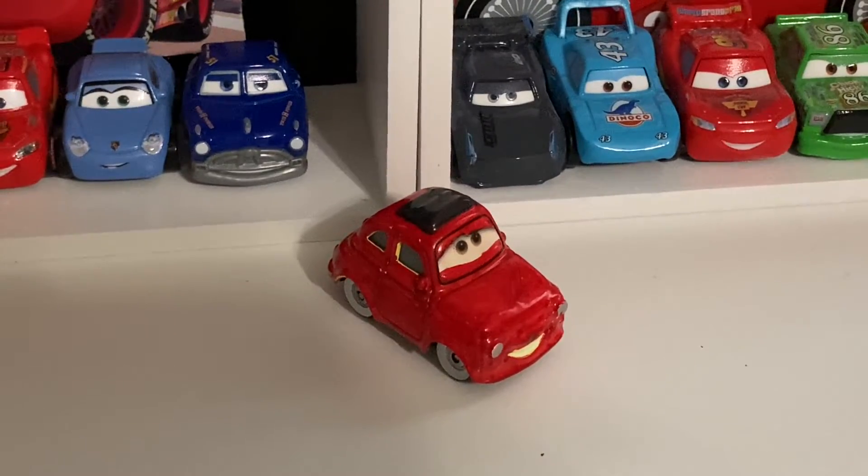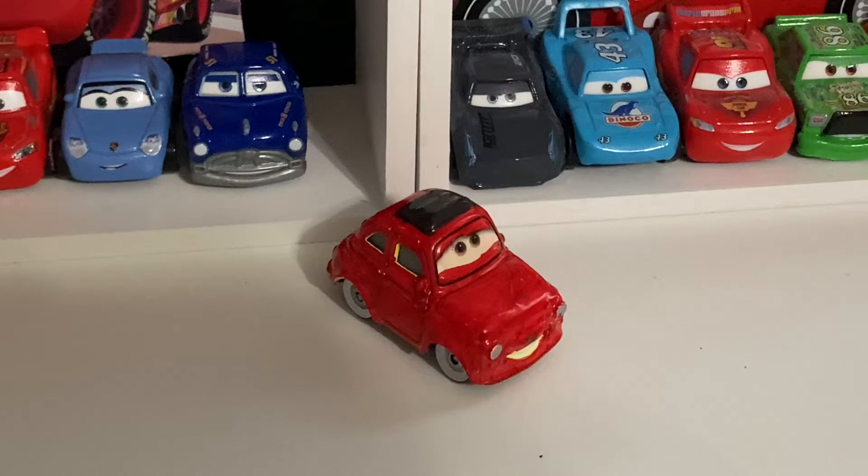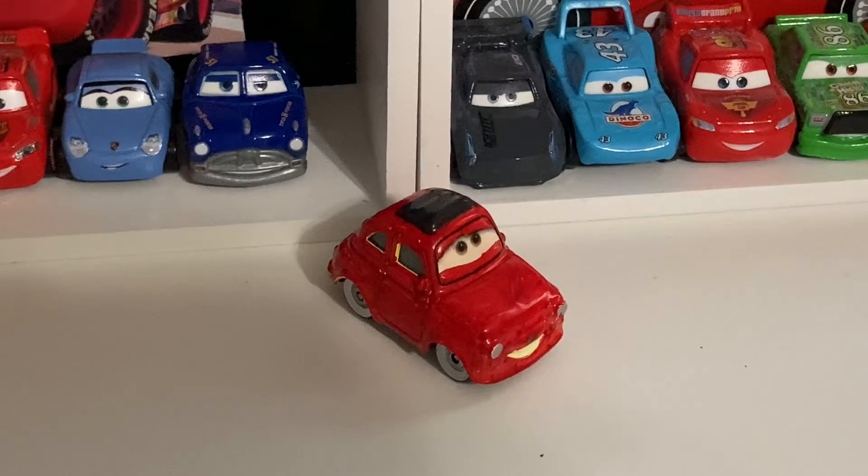Of all the cars that I chose to customize, I chose a red Fiat made out of Luigi. I don't know what I was thinking, but this car actually does appear in the movie.